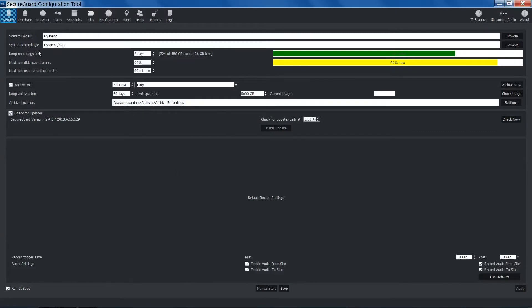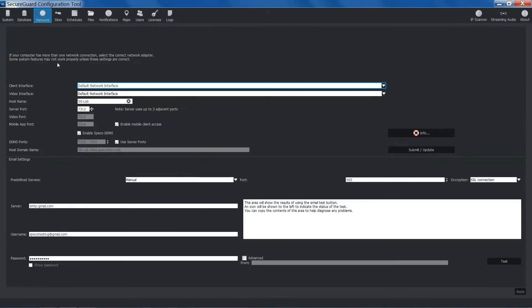In the configuration tool, go to the Network tab. Enter your desired DDNS in the text box next to Host Name. As you're entering your DDNS, you'll see that the host domain name will also change. Once entered, click Submit Update.